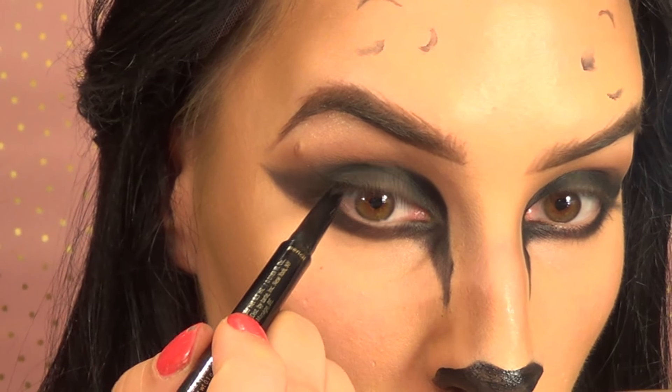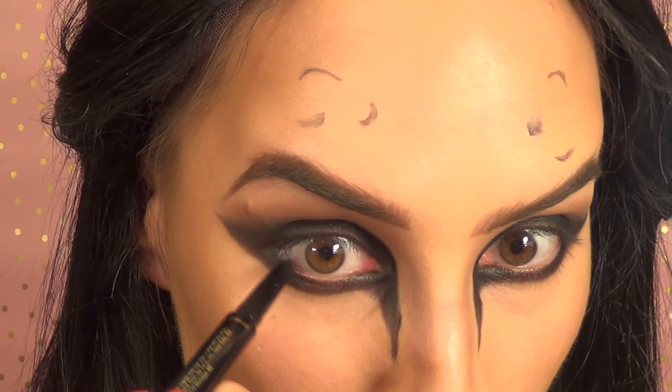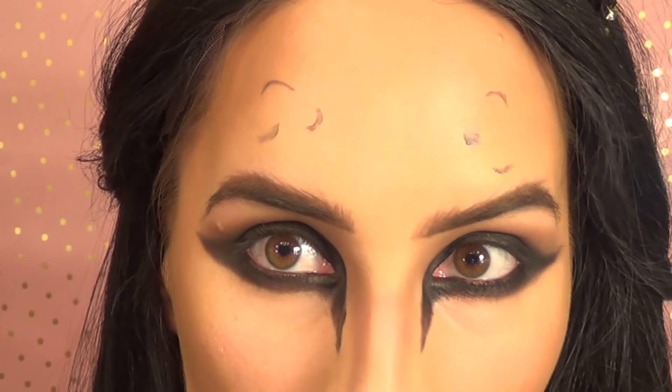Now that I have both eyes done with all my eyeshadow, I'm going in with the Tarte Doubletake Eyeliner, which has a liquid and a pencil side. I'm using the pencil to fill in my waterline — both top and bottom. Now that I have a nice smoked-out look, I've already started putting some leopard print marks on my face using the black from the flash case and an eyeliner brush.